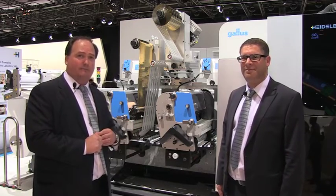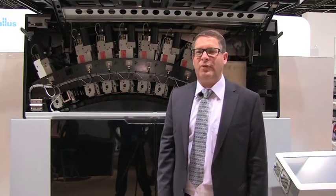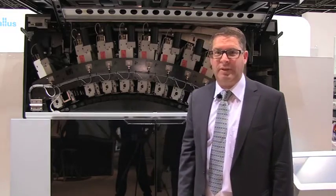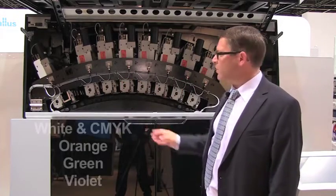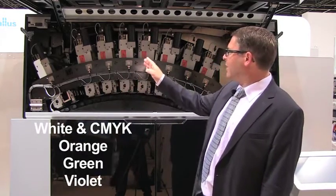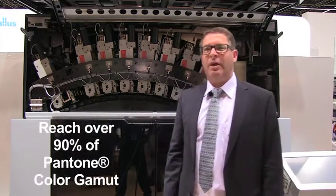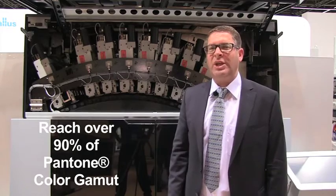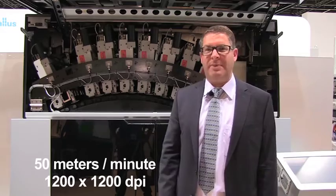Now we go to the digital print unit. Digital offset quality — that is what we produce in the digital printing unit. Consisting out of eight print modules: digital white, gamut extender, green, orange, violet, and CMYK, which helps us to reach more than 90% of the Pantone color gamut, at 50 meters per minute.